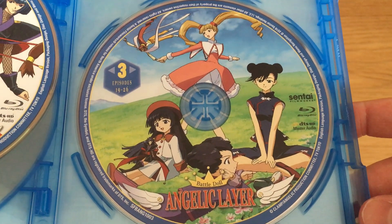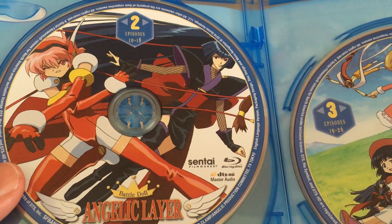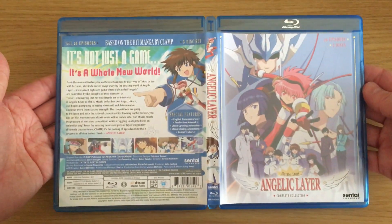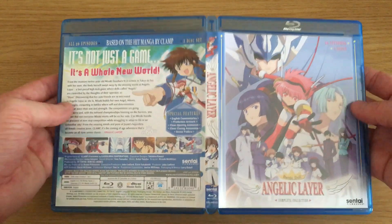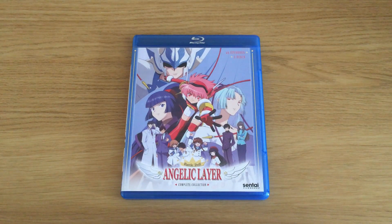All of the Blu-Ray discs feature some form of bonus content, especially those relating to cast commentaries for specific episodes. The disc artwork is a bit simplistic and could have been better or more tailored, but it's not so bad — it looks nice and brings out some of the best elements of the series. It is worth mentioning that this American Blu-Ray release of Angelic Layer is region B compatible, so it is fully playable on UK Blu-Ray players and consoles. That's pretty much what you can expect from this release, which is available in America via Sentai Filmworks.